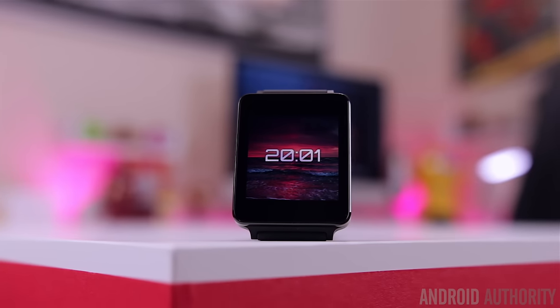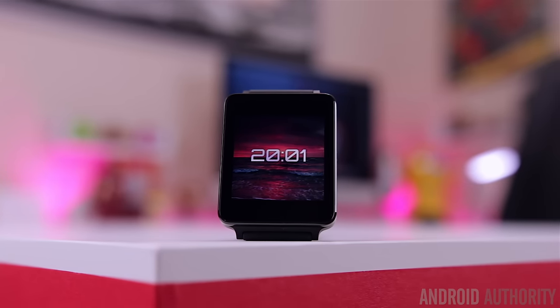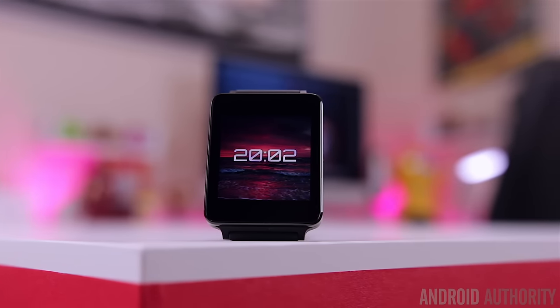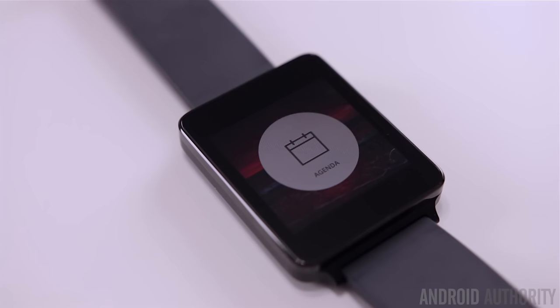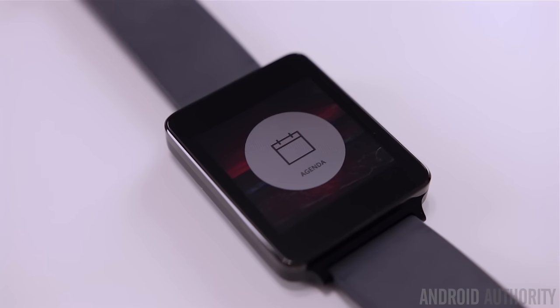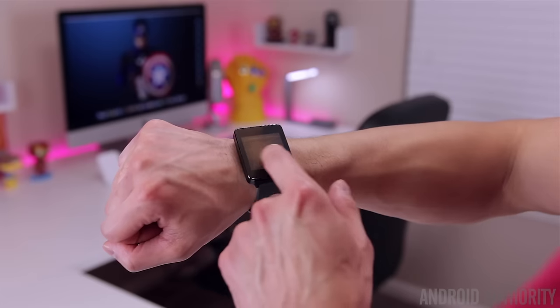What's up guys, Lon here from Android Authority. With Android Wear 2.0 being delayed till next year and no new Android Wear smartwatches from companies like LG, Motorola, or Huawei, Android Wear has grown a little bit stagnant, at least until the update comes out.